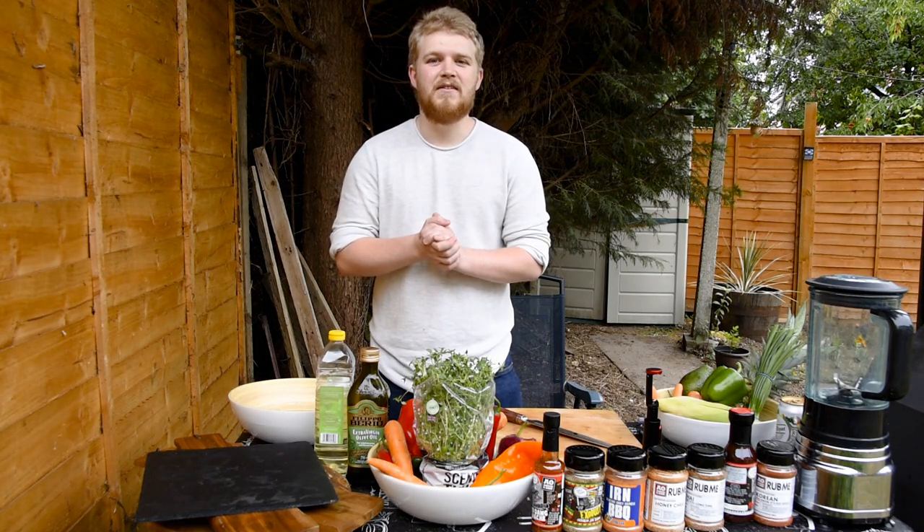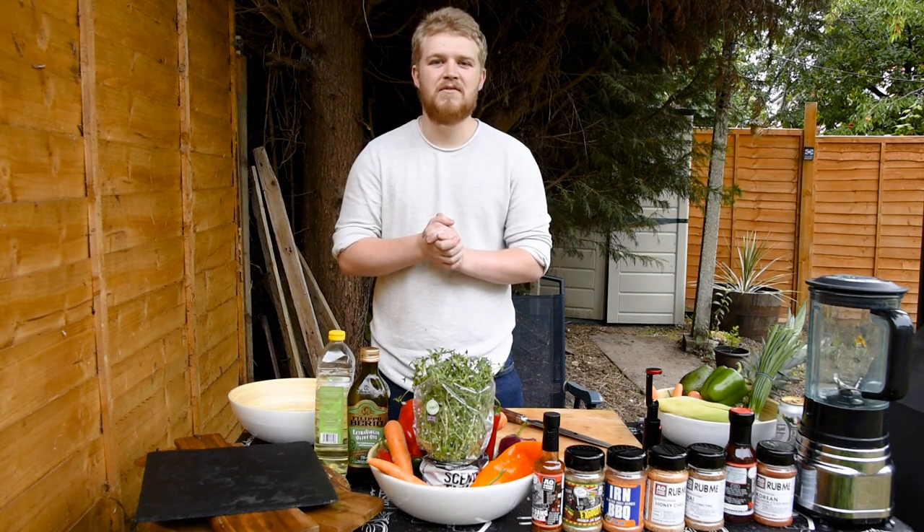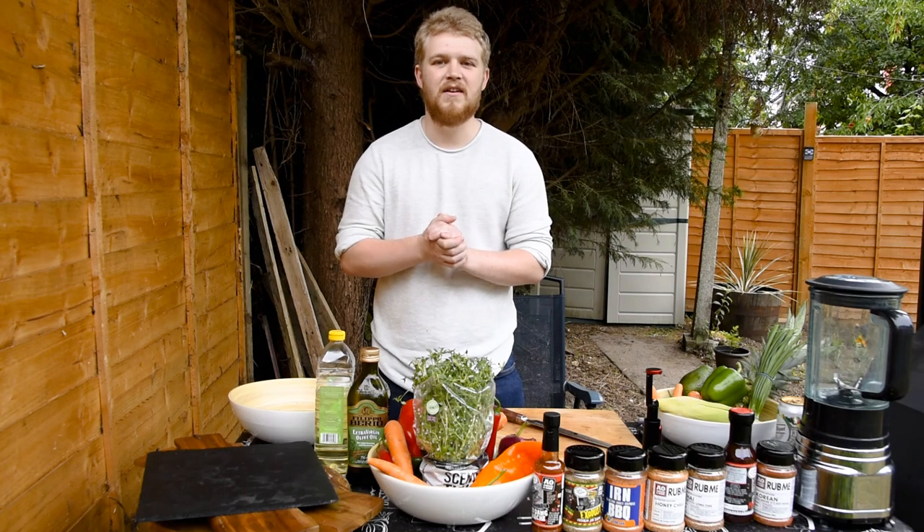Hello everybody, welcome back to Fine and Fire. My name is Ramsey and today we're going to be cooking jerk chicken.